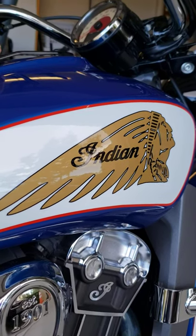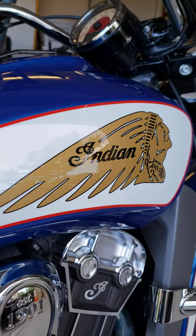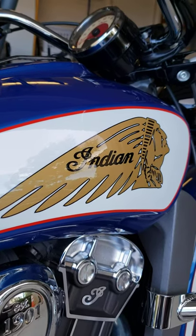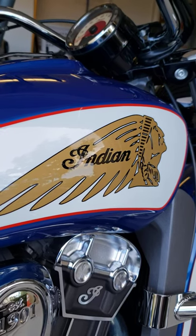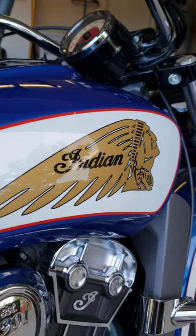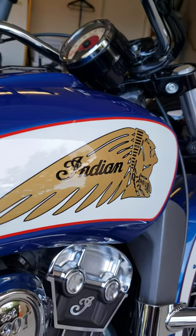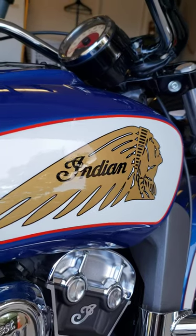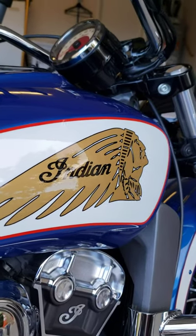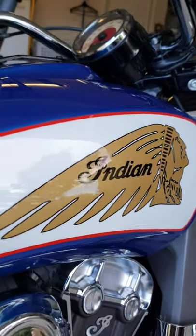Hello, good afternoon, good evening, good morning. Welcome. I just want to share about the progress of the accessories that I'm adding on my Indian Scout 2018. First, we're going to review what accessories I've already added.